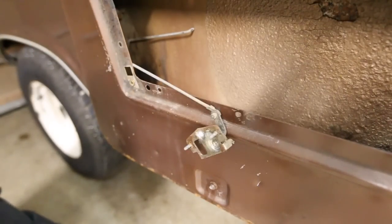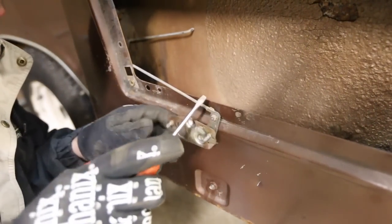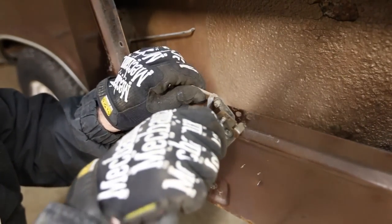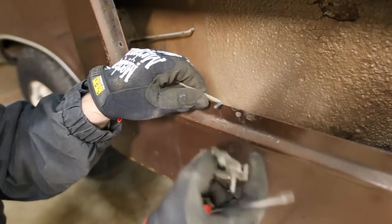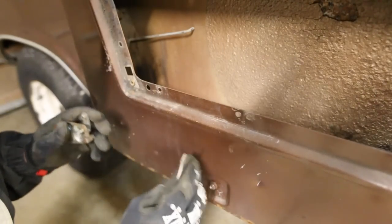A flashlight comes in handy. I'm just getting these clips off, and the way you do it is very simple and elegant actually — you just push that clip off of the bar, retain it. When you do that you should be able to just slide that off, and all of them are like that.